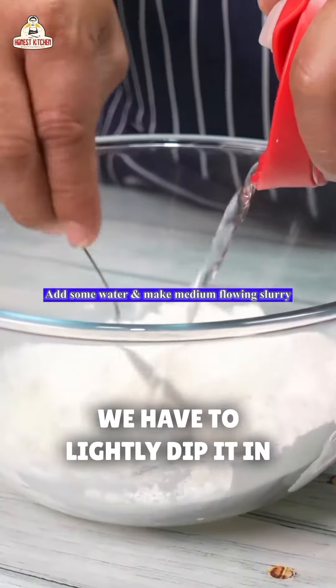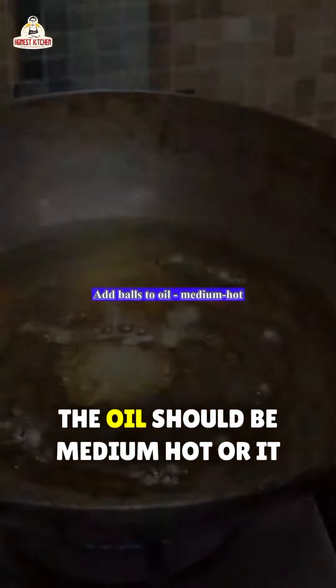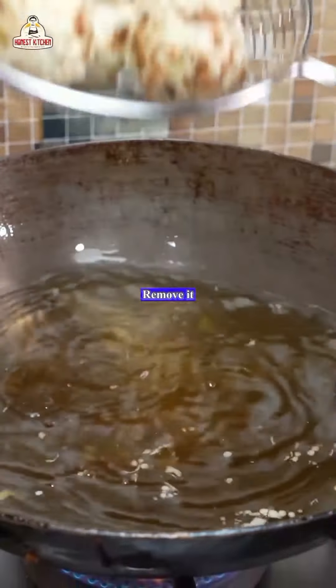In this way, we have to lightly dip it in a mixture of flour, quarter flour, and slurry. The oil should be medium hot once it has reached the right color, so let's take them out.